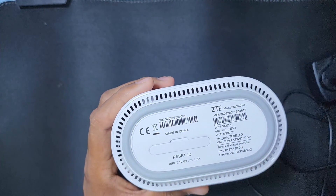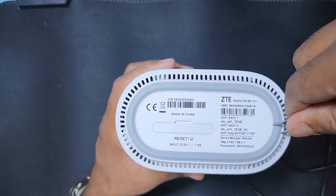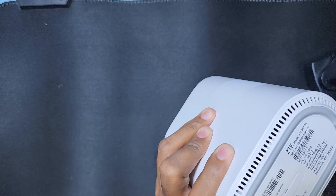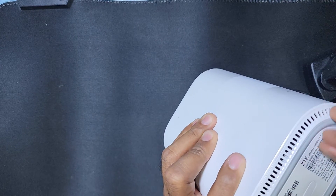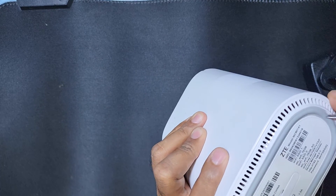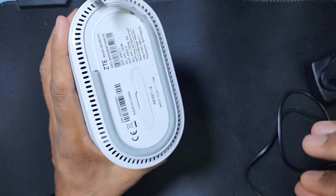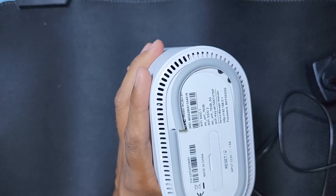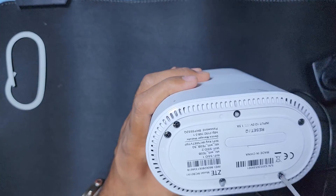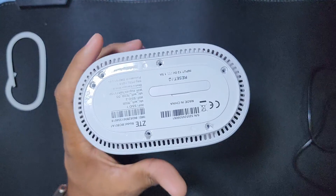First you have to remove this sticker. Under the sticker there are some screws, so remove this sticker. Under that plastic there are some screws you have to remove — there are six screws in total.